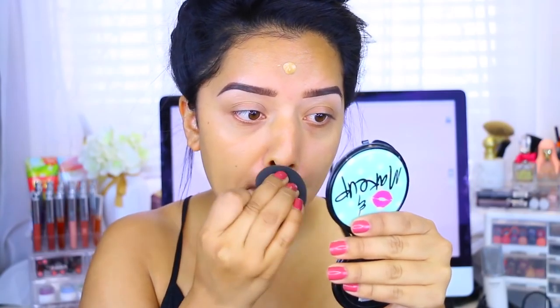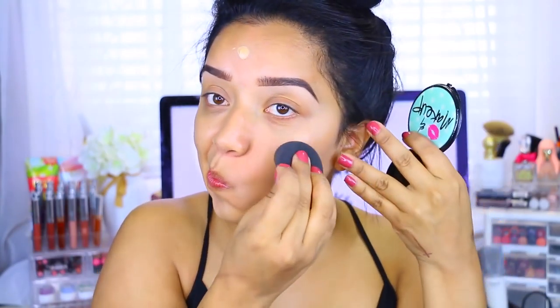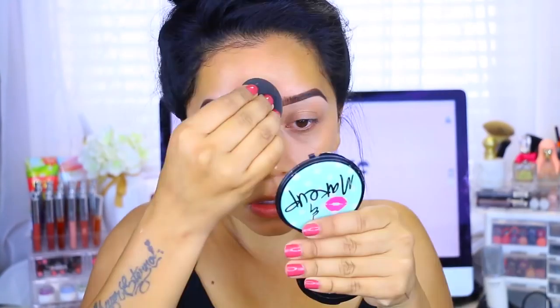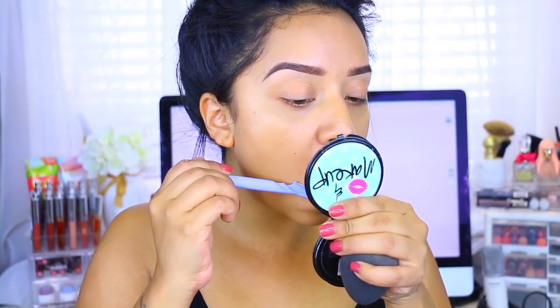I definitely didn't want something that was going to be too heavy on the skin, because this is more on the natural side for the summer. I definitely wanted a thinner layer. As you can see, some of my imperfections still peek through the foundation, but that's okay because I am going to go in with concealer.